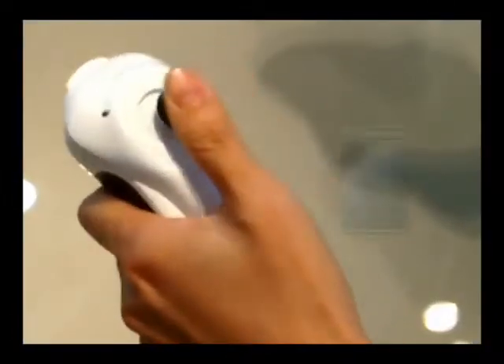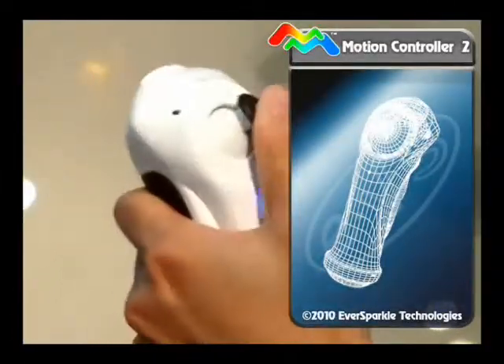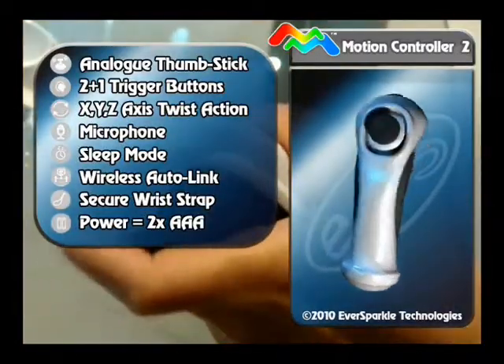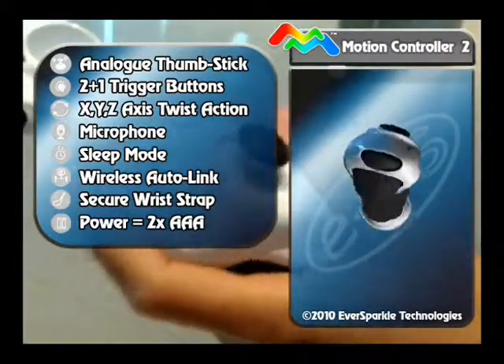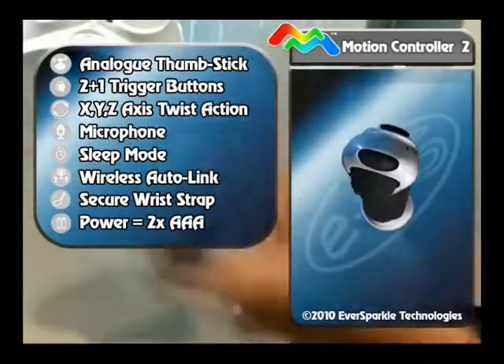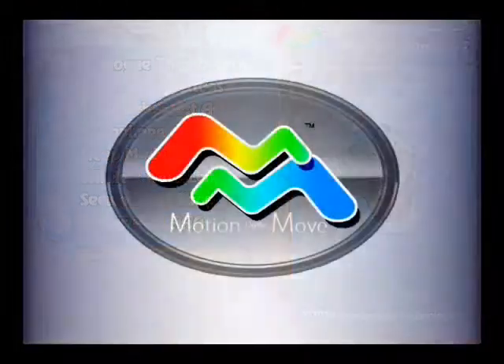The controller also includes an analog thumbstick for more precise navigation of 3D worlds. The whole system comes complete with games, console and controllers and plugs directly into your TV.